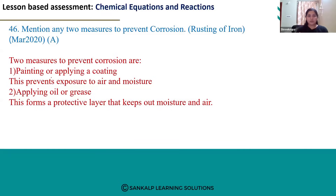Rusting will not happen — that is why we paint or apply a coating over the metal. Another method is applying oil or grease. This also forms a protective layer and we can prevent the metal from getting rusted.